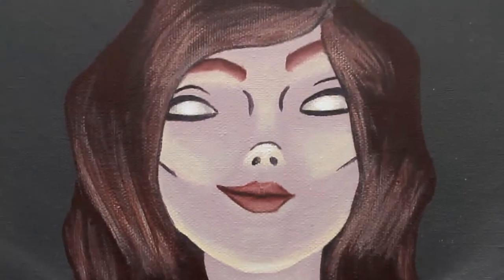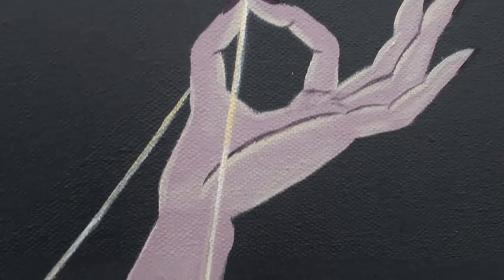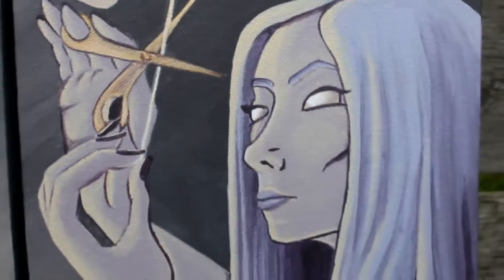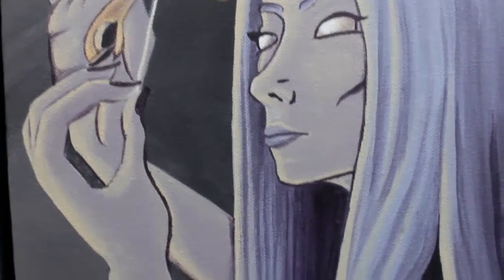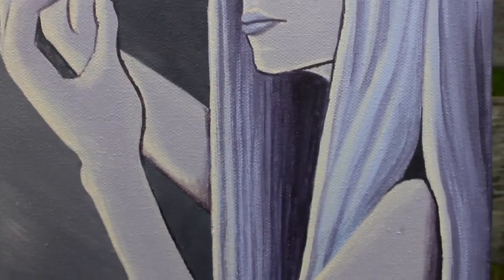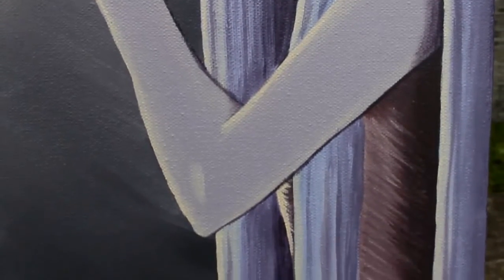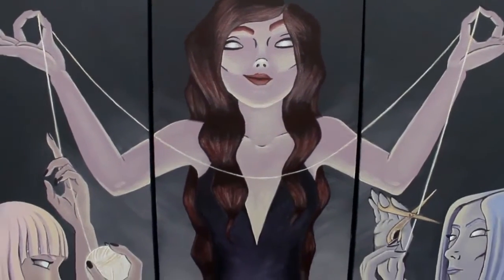It was difficult to do an older-looking character in the cartoon style without making her look too decrepit — it was hard to find a balance in the arms especially. This painting of the three Fates is hanging in Artworks, which has a monster show through the length of October. It is a frame shop in Kenosha, Wisconsin.